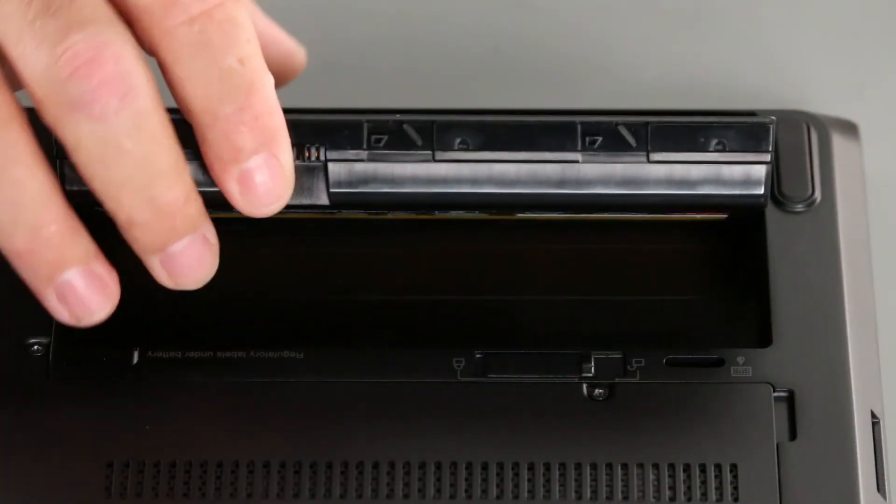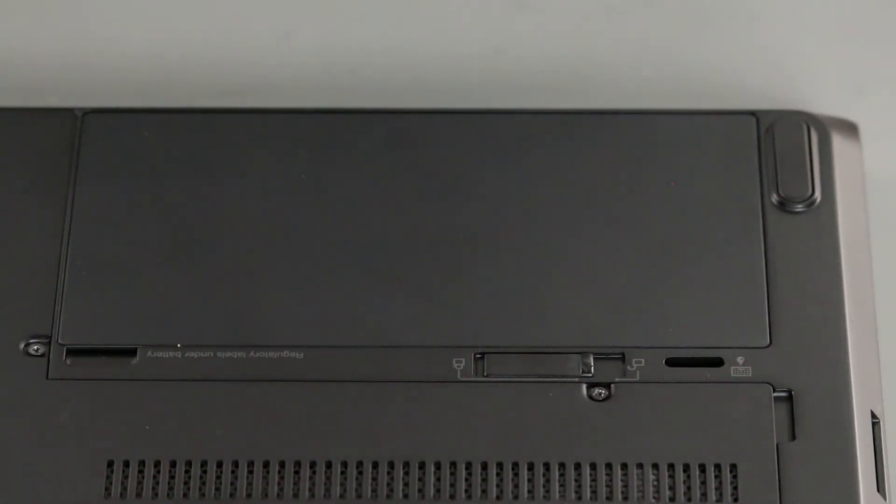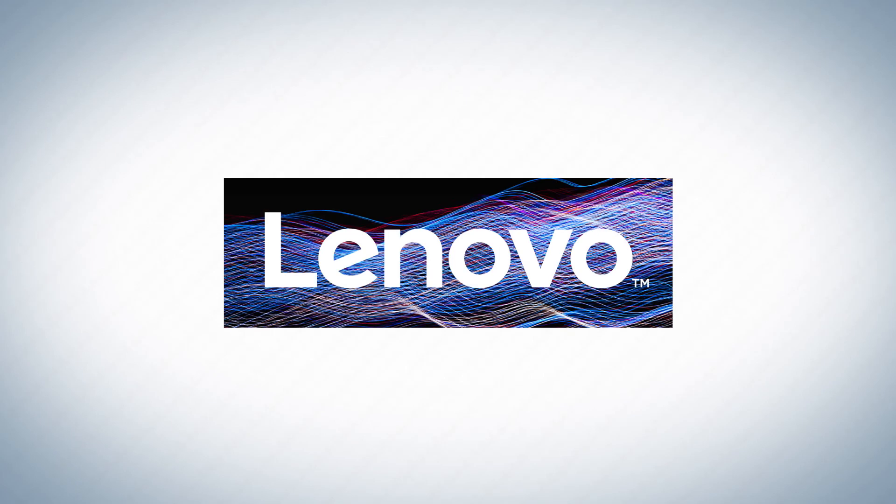Place the battery into the compartment and press down until it locks into place.